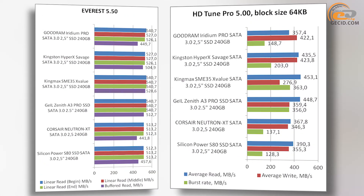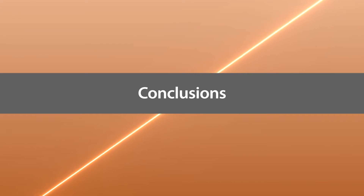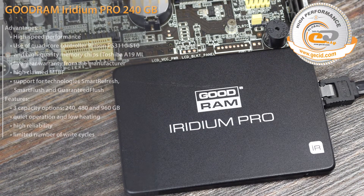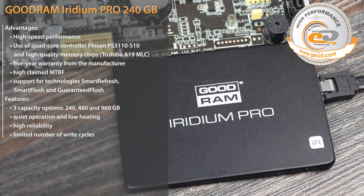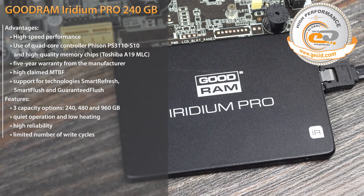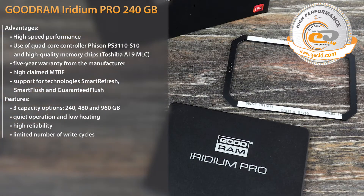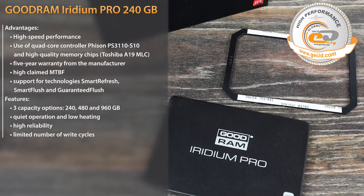After analyzing all of the above, it can be stated that the new product is able to provide strong competition with counterparts. The Goodram Iridium Pro with a capacity of 240 GB will be an excellent option for replacing a regular hard drive, providing a significant increase in system performance.